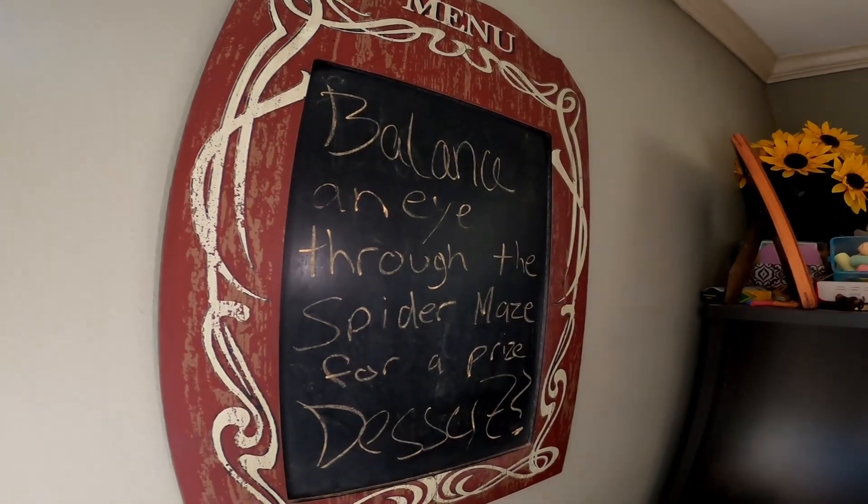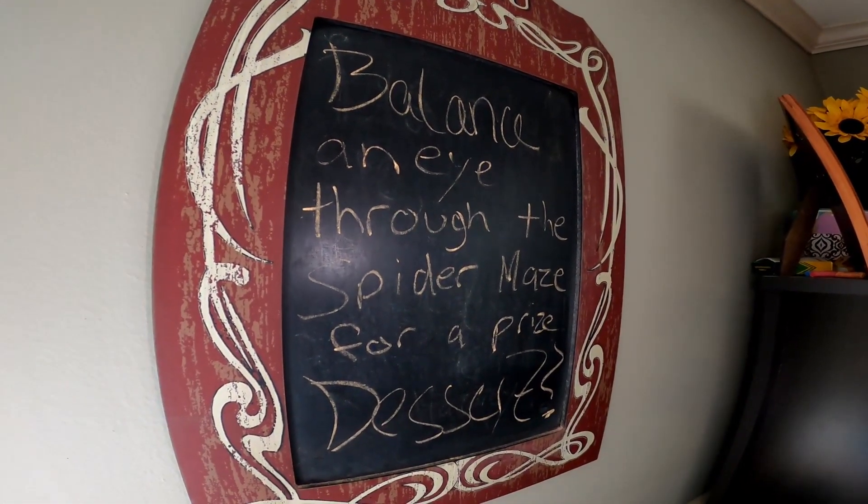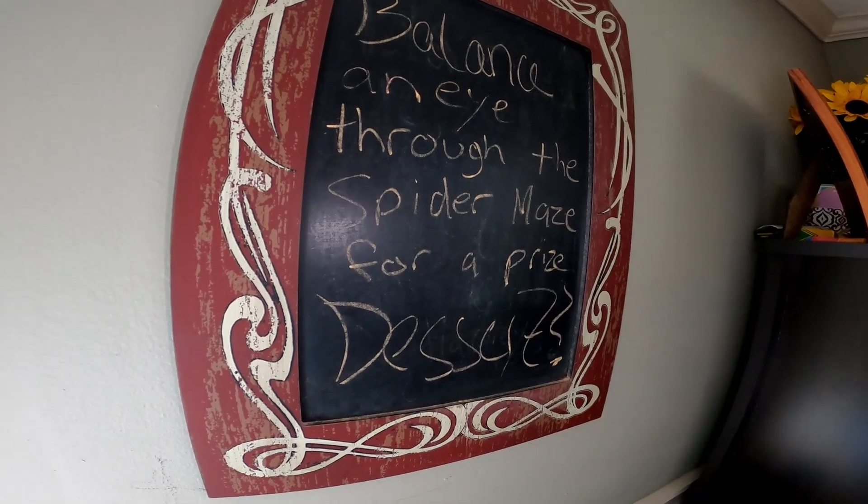Mommy, can you read it? All right, that's daddy — that's gonna be this one. 'Balance an eye through the spider maze for a prize dessert!' Uh-oh! So we're gonna have to balance an eye?